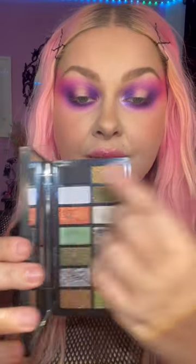A touch of this hot pink, blending this out towards my hairline. I'm adding this really pretty duochrome shade from Isamaya Beauty to the inner corner and to the brow bone as well.